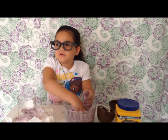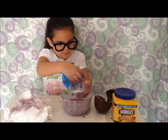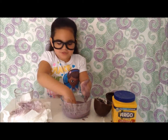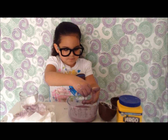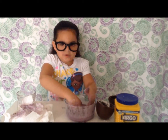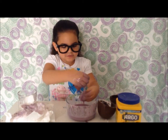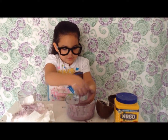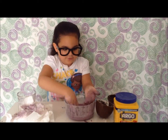Once your hands are clean, write down your observations and draw a picture in your journal. The cornstarch particles are too large to dissolve in the water. As you mix the cornstarch, slimy strings of goo form.